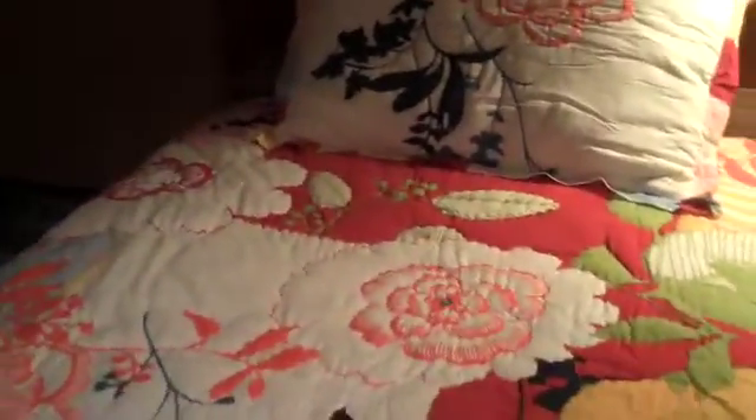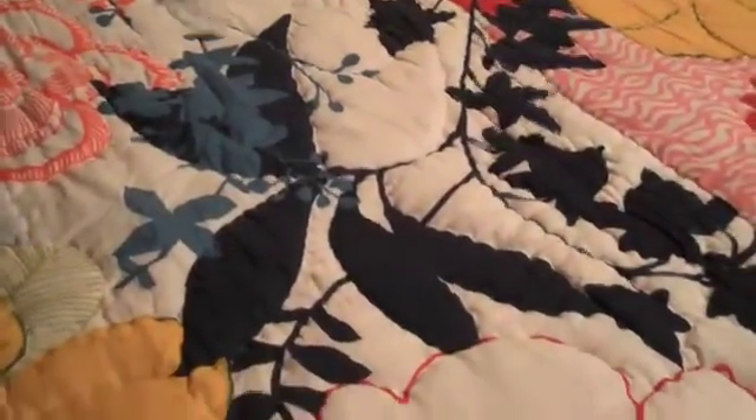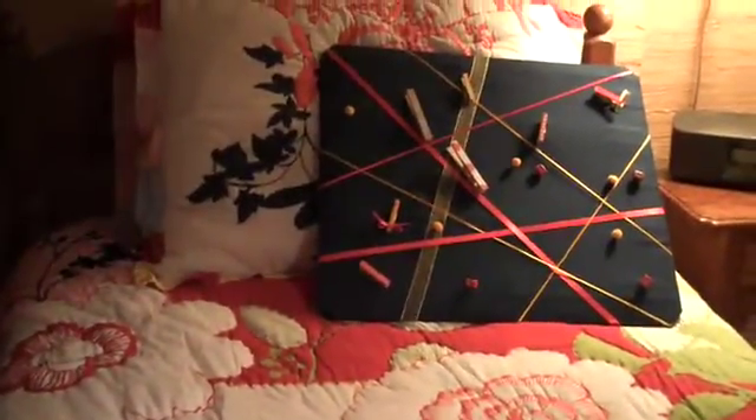Do you see the bulletin board with it? Yeah, I see the bulletin board with it. We're going on different angles here. And the bulletin board. Oh yeah, that looks good.